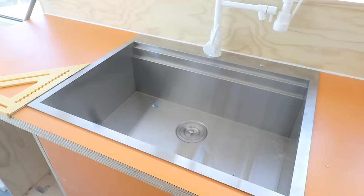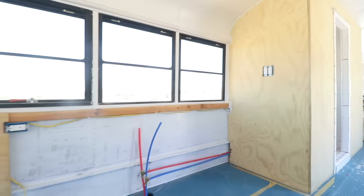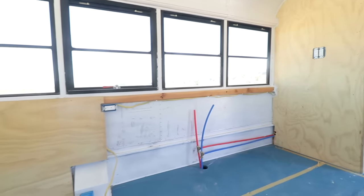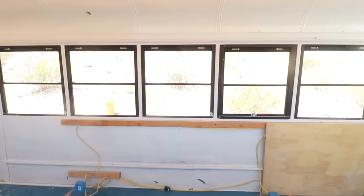Before the afters, let's take a trip back to what this kitchen looked like before. I had rough-in plumbing and electrical complete but it was really a blank canvas ready for a full kitchen build-out. I wanted to make sure we did something to complement the blue floors — so let's go ahead and check out these afters.